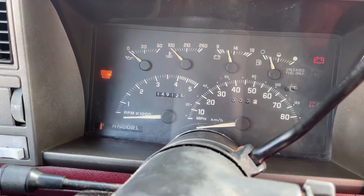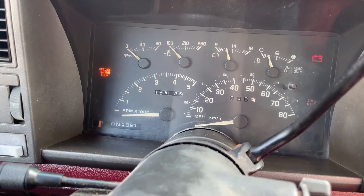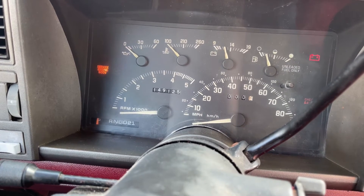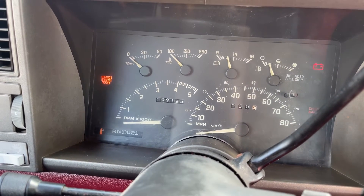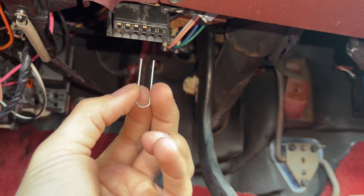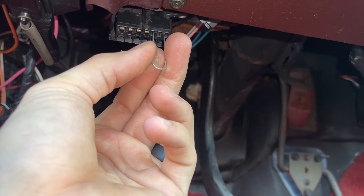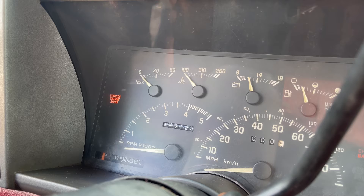On these trucks, code 12 will always be flashed three times no matter what, so you pretty much ignore that. After code 12 happens three times, it'll go on to whatever other code is stored in the system — that's what you want to pay attention to. So take the paper clip and jumper terminals A and B together like this, and let's go up top and see how it looks.